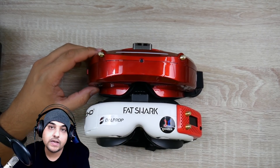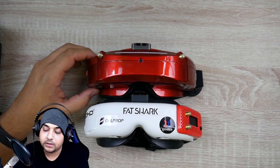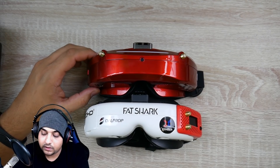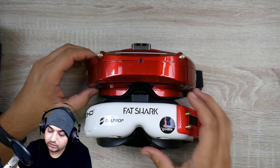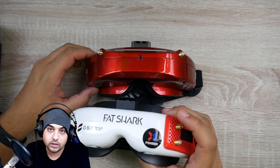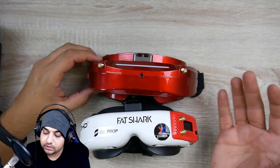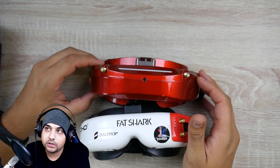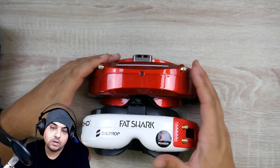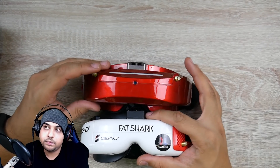Everybody has their own use case, but for my current use cases and image quality, the Skyzone is just absolutely phenomenal. All together — the HDO with Rapid Fire and batteries — that's around $600 to $700. But the Skyzone is ready to go for around $400. It depends on your budget, but you're going to see more and more people using Skyzones.